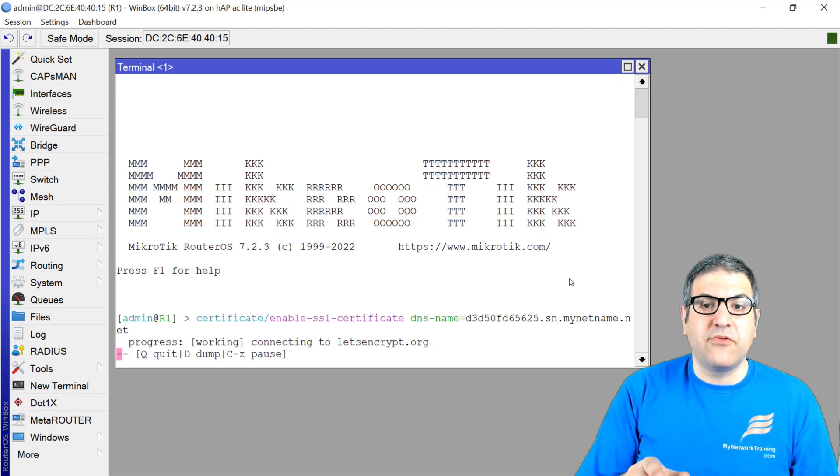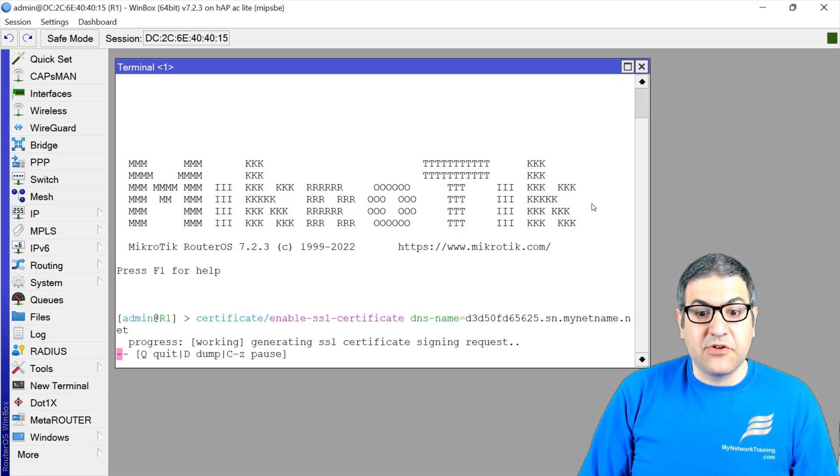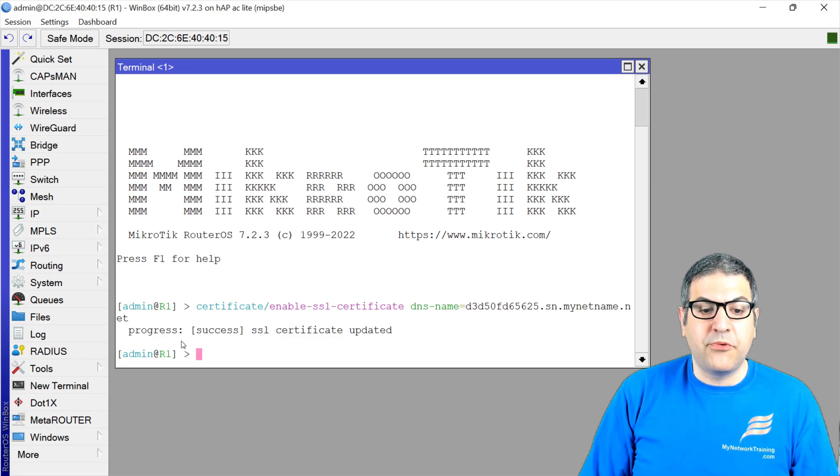What happens in the background is that the RouterOS communicates with the Let's Encrypt server, and here we go — it's now signing the SSL request. You can see 'generating SSL certificate, signing request.' Just wait for it. Don't press Q until this is finished. And here we go — progress: success, SSL certificate updated. That's it.